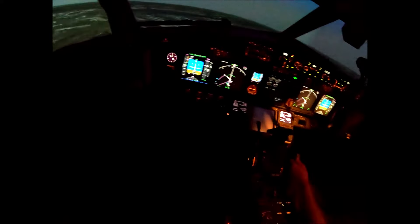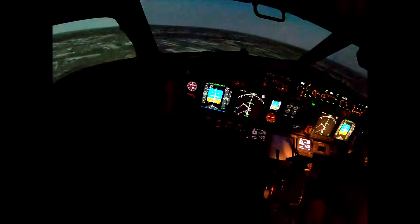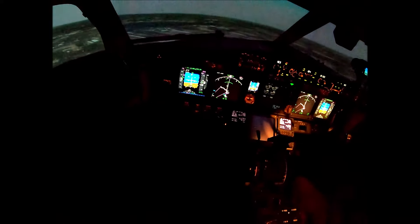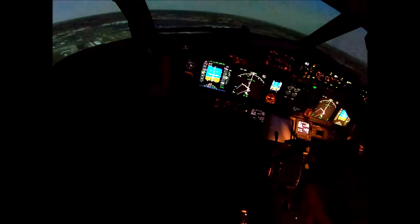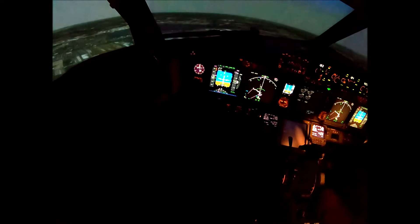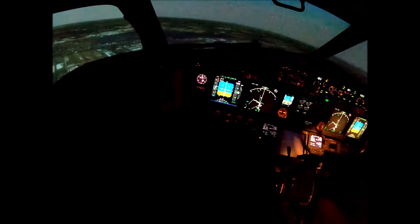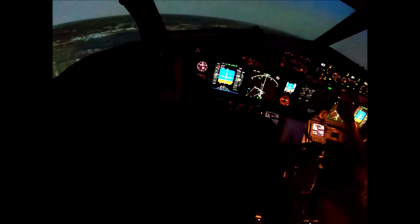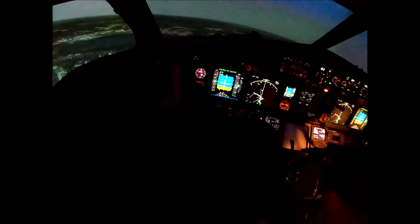Flaps one speed. Alright, oh no. Beautiful. Okay. Flaps up. Flaps up. Flaps off is complete.